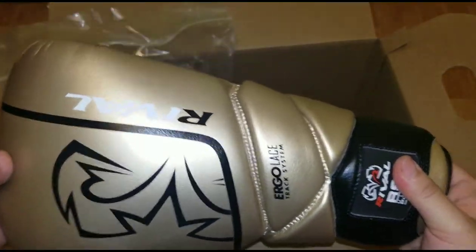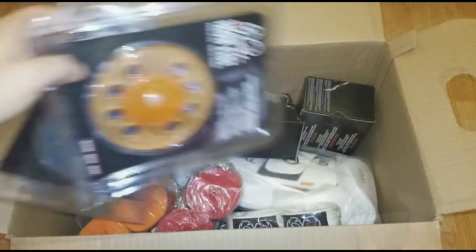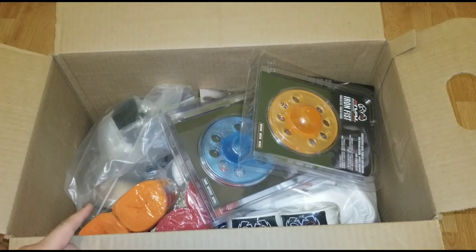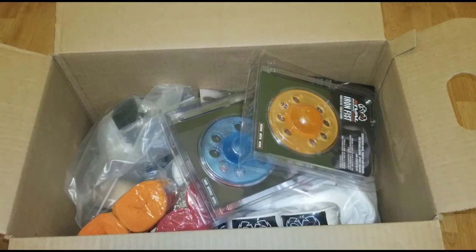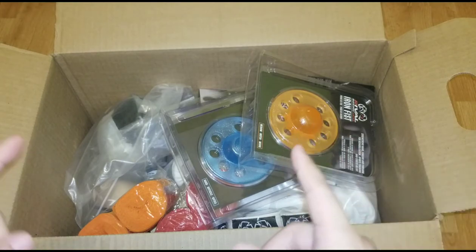I'll do a full review later on — this is just an unboxing. That was pretty much everything. Look forward to all these reviews coming out. I do need some time to actually wear the gloves down and work them, put some time in them. But yeah, reviews coming soon. Thank you for watching — if you enjoyed, please leave a like, subscribe, and I'll see you in the next one.